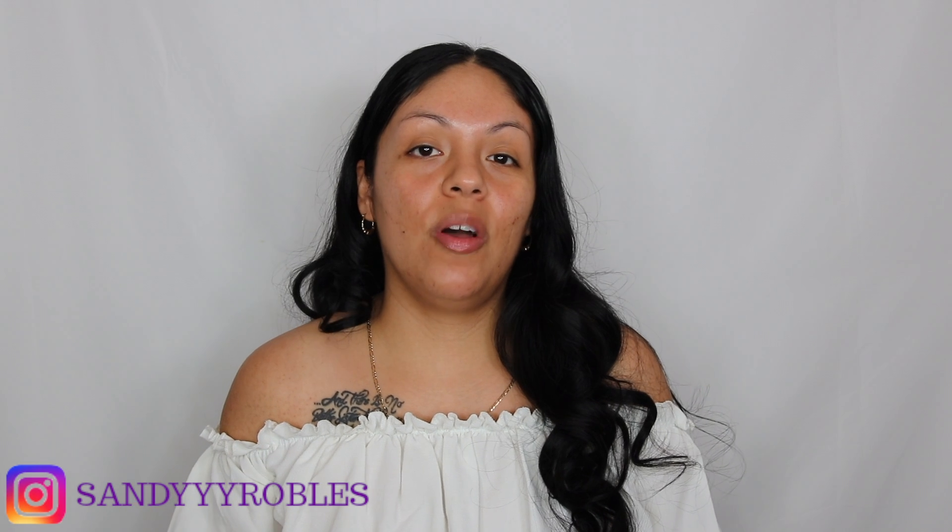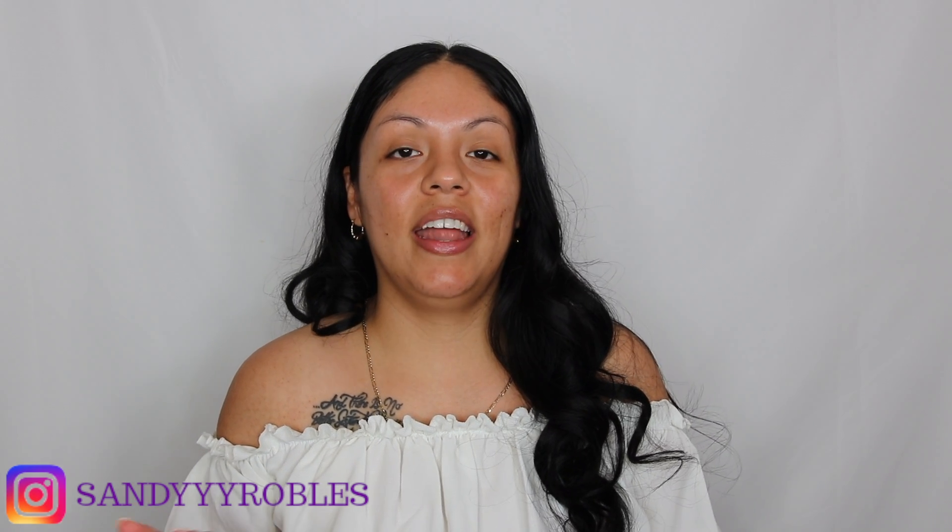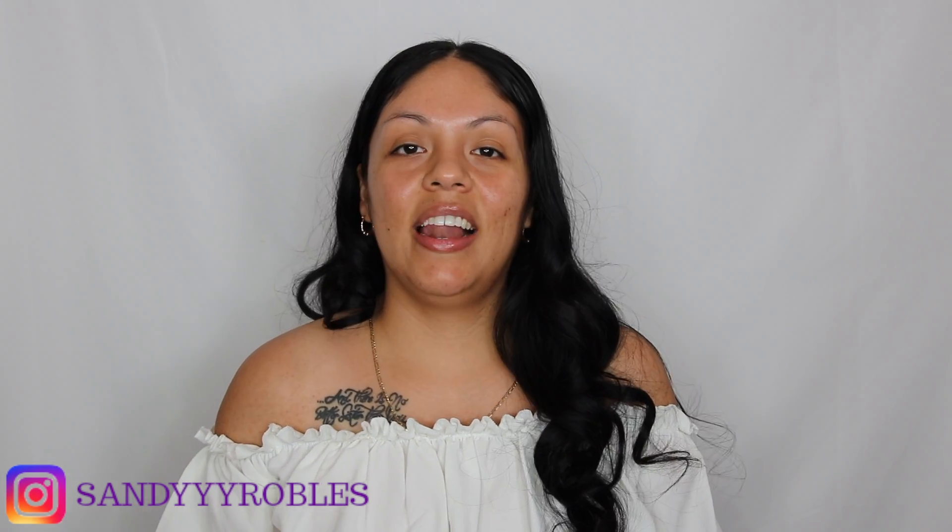Hey guys, welcome to another video! Today I'm going to be showing you how I get a glowy, natural looking makeup look with my oily skin. I am very oily — I don't like looking like a greaseball, but I do like to have that glow where it just looks beautiful. So in today's video I'm going to be showing you how I get that natural glowy skin.